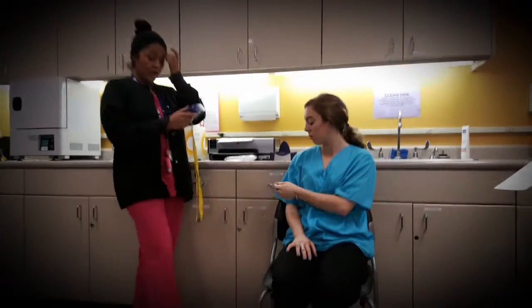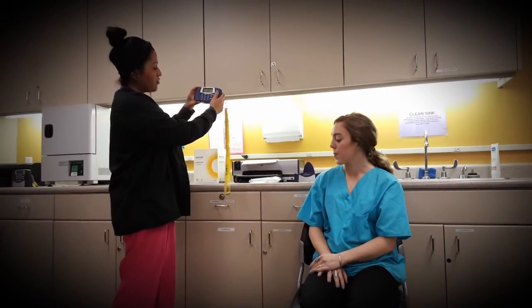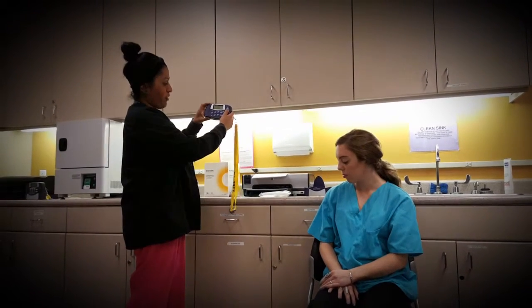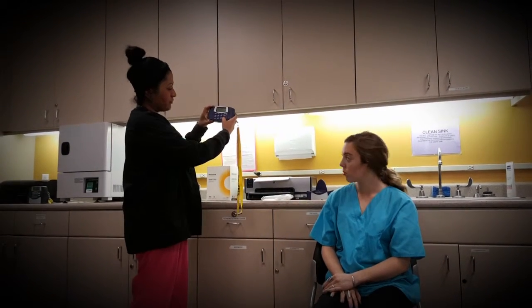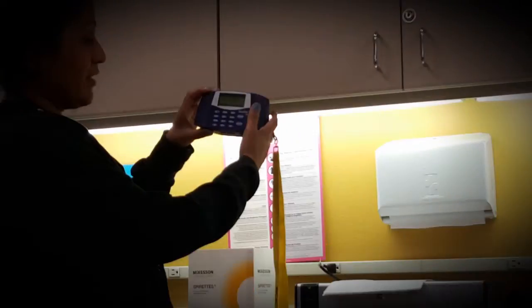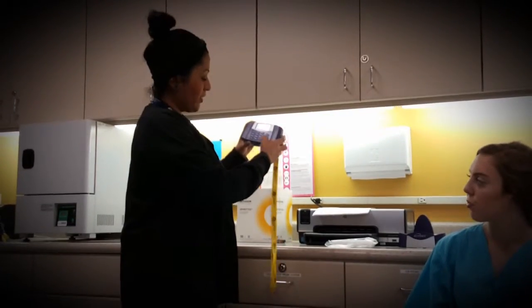The main screen gives you a couple of options: perform test, view results, print results, and configuration. You won't be doing configuration — select perform test and hit enter. It then asks you to select a test: new test or recall. You can recall a previous test if you didn't get a chance to print it. We're going to select new.